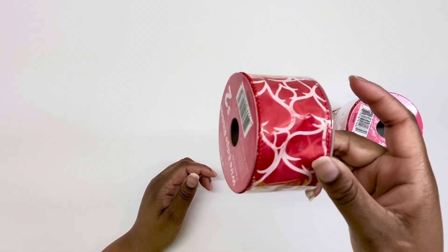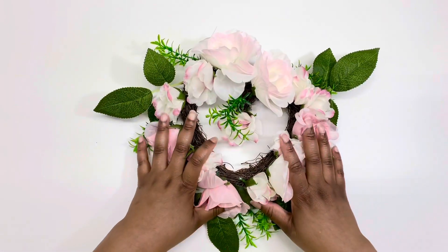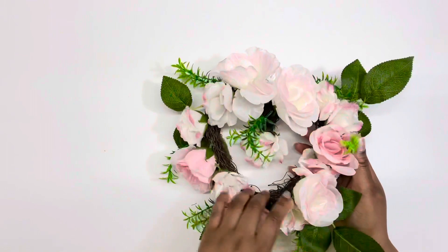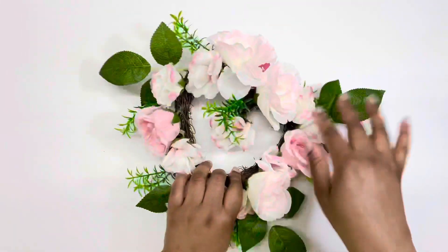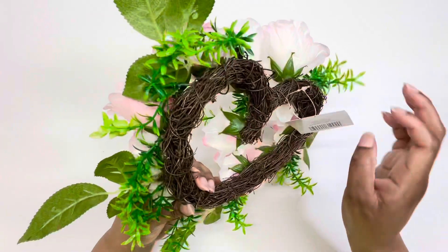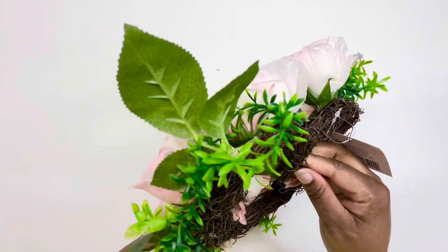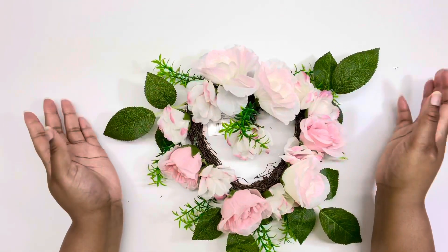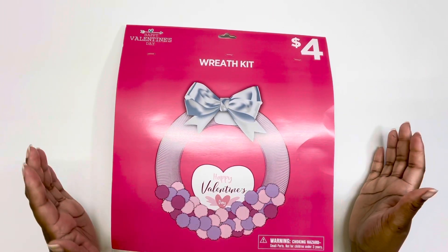All those ribbons were 20 cents each. They also had this heart-shaped wreath that ended up being 80 cents — it was originally eight dollars. The back looks like a heart, but the front doesn't really read as one to me. I got it because I thought I could take it apart and use the flowers. For 80 cents, I liked the way the flowers look for crafting.